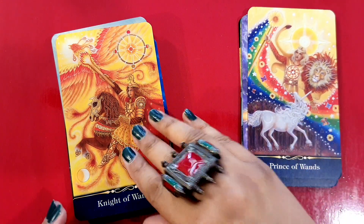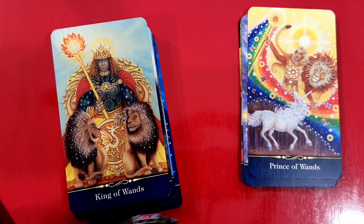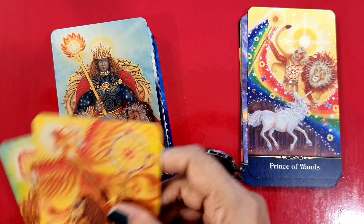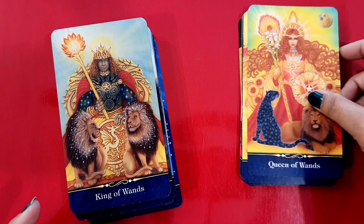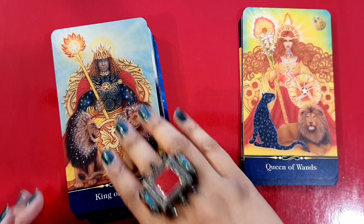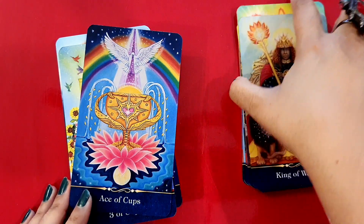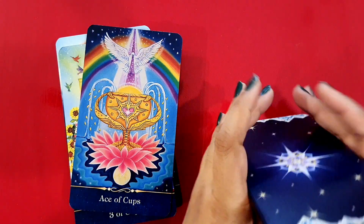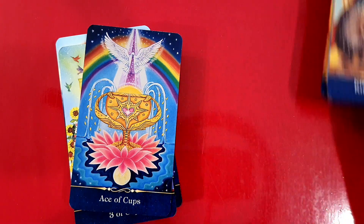The Prince of Wands and the Knight of Wands. Queen of Wands and the King of Wands. So these have a sort of fire-like glow with the yellows and reds.